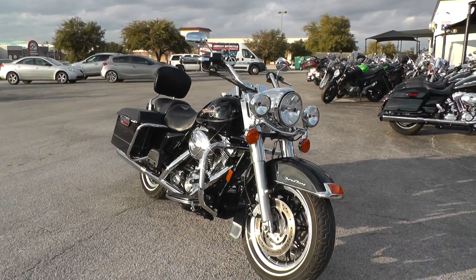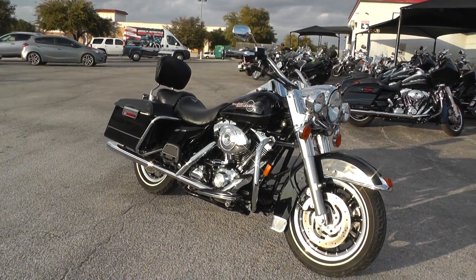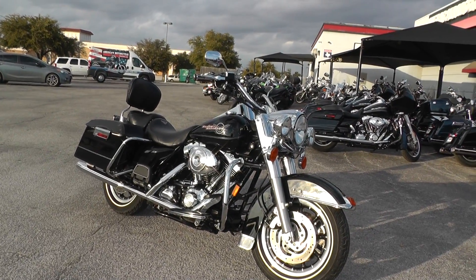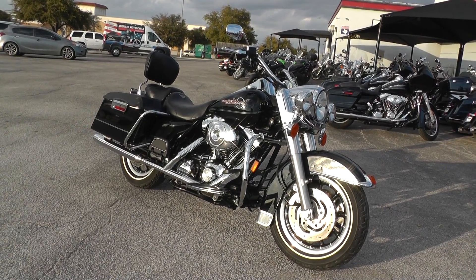Go online and see our complete inventory at TexasBestUsedMotorcycles.com. We take almost anything in on trade, and we're selling and shipping bikes all over the world, so it'd be easy to get this one to you. This is Gino with Texas Best Used Motorcycles in Mansfield, Texas — thanks for looking.